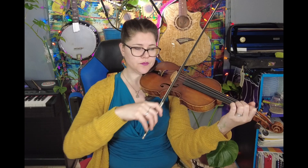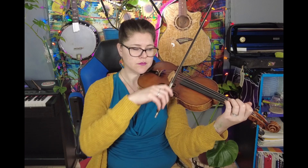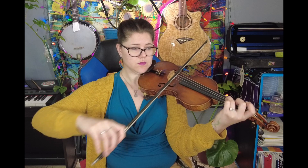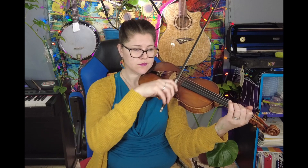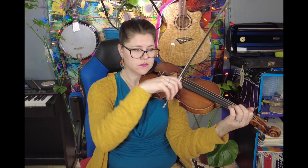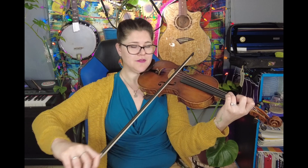Low two. Two — repeat, go. Low two, two, three, four.